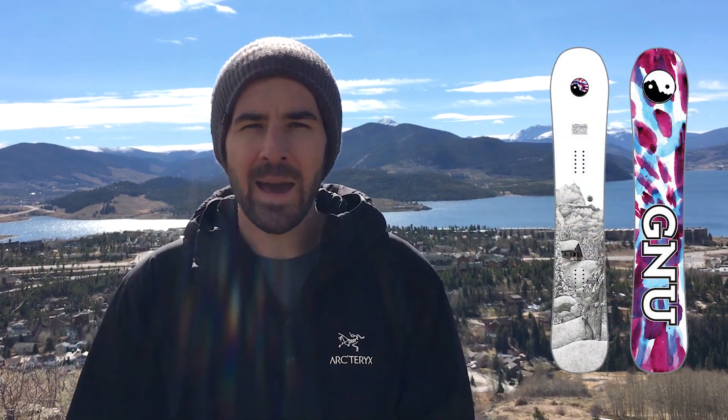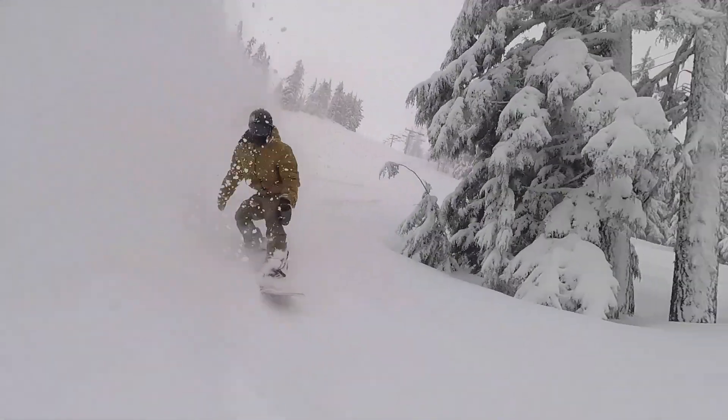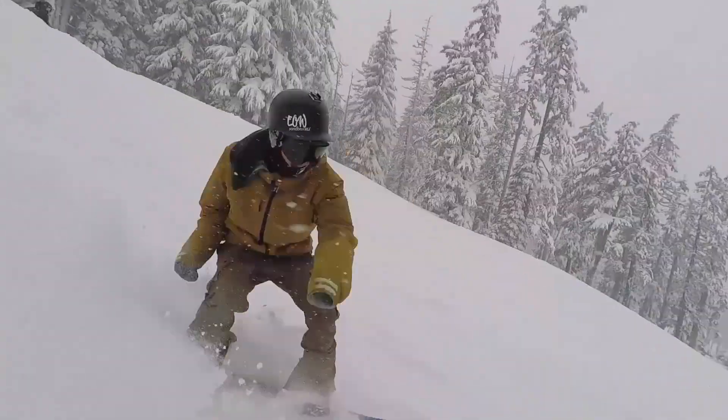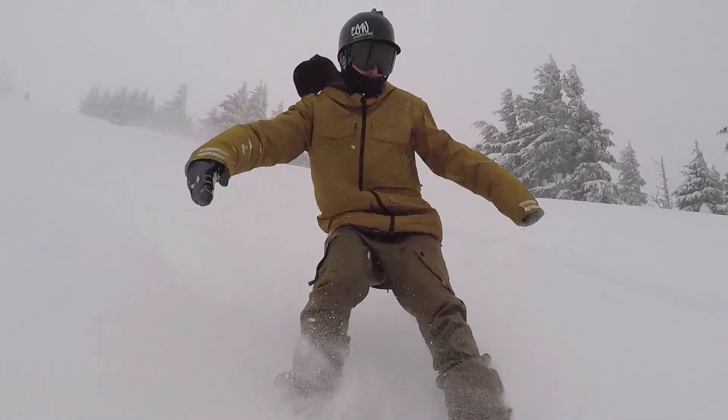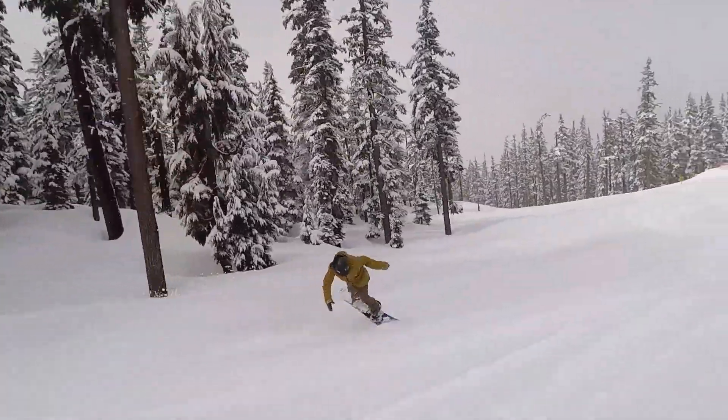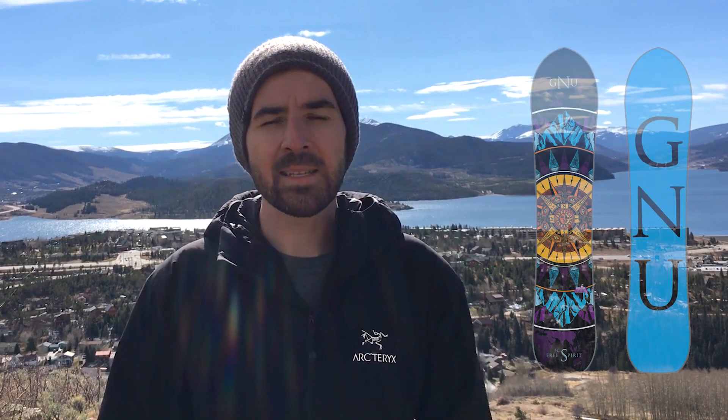The second board is the GNU Mullair. I had an incredible day out at Mount Bachelor last year with Kevin and Doug on this — it was a really awesome powder day and I got to put this board through the paces. It does float really, really well. It is a bit of a narrower snowboard, built for Nicolas Müller who has a pretty small boot size, so the waist width is kind of narrow, though they do make it in a couple of wide options. It has GNU's C3 camber profile, so it's camber dominant, and it also has Magne-Traction, giving you tons of grip on the groomers. It definitely excels in powder. For a women's equivalent, check out the GNU Free Spirit.